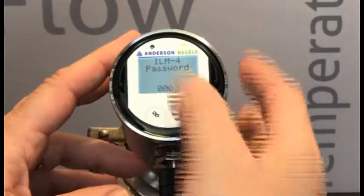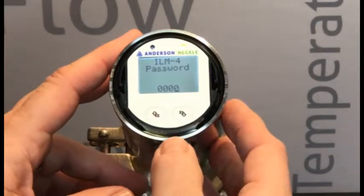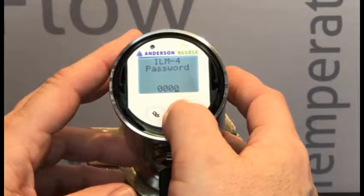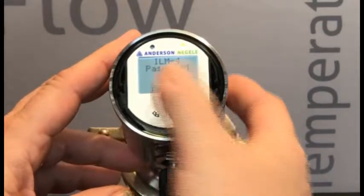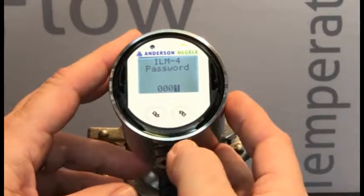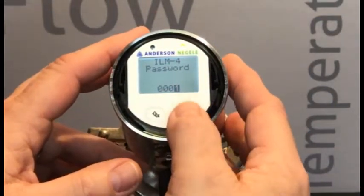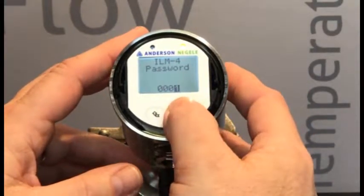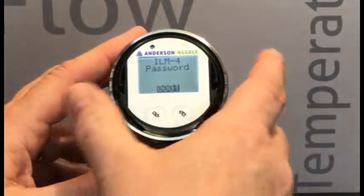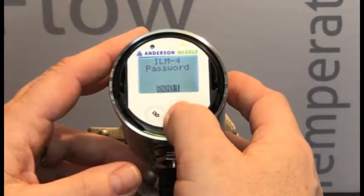We'll long press the right-hand button and we're going to get prompted for the password. We know that the password is set to 1, so we're going to enter a 1 into this password. That's done by long pressing, highlighting it, then a short press to put in the 1. We would skip across and enter whatever value we knew we had in this device. So now we have a 1 entered. We're going to long press to take away that highlight, short press to highlight the entire value, and then long press.